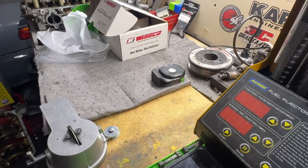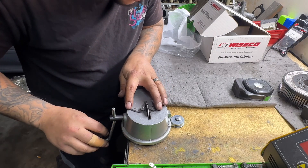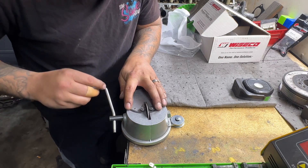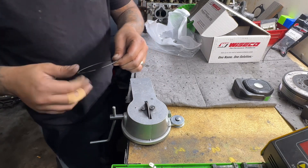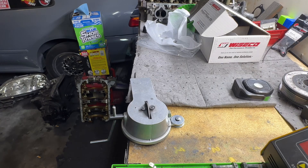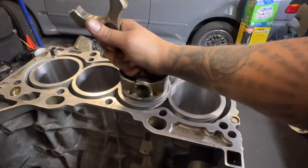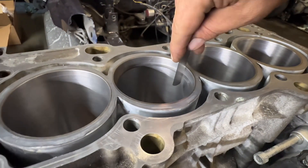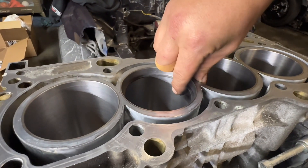Over at the ring filer, just spin this a couple times with a little pressure — not a lot. We're only trying to take a dial off this thing. Put it back in, grab the piston, and check 21. It goes in there but I have to force it, so I'll take just a tiny bit more off.